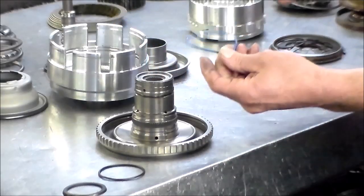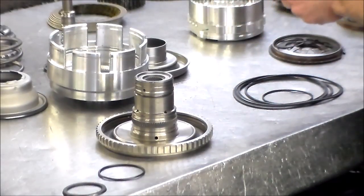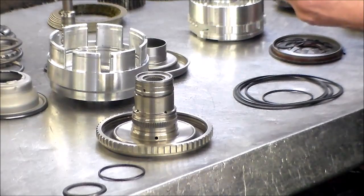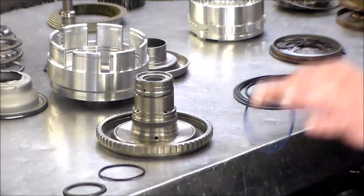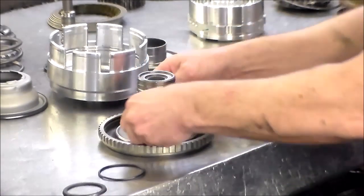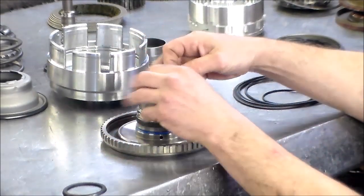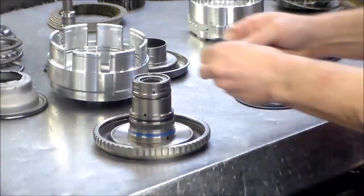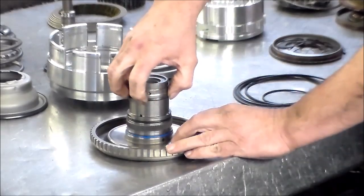The larger lip seal goes on first. The client provided me with all the parts — it's pretty much all OE stuff. You normally get it like a Transtech overhaul kit, but this is the small overhaul kit that came in. It comes with the low drum, everything — all seals, all new clutches. It's a very nice setup. So we're going to put these O-rings on, then the other O-ring, and then our lip seal. Just make sure the lip is not tucked in.